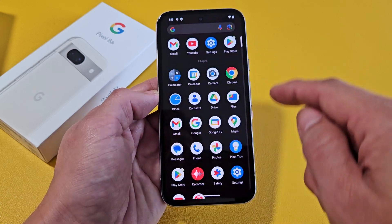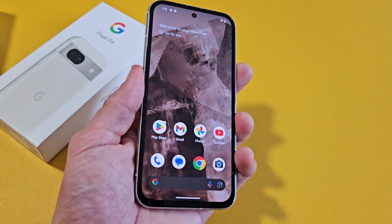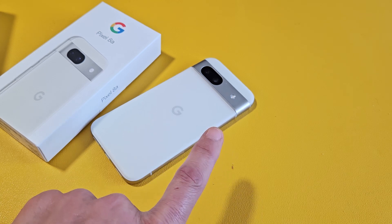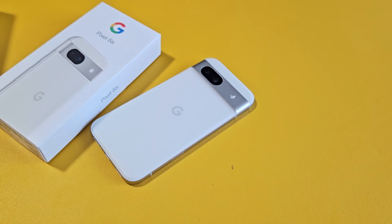We're ready to rock and roll — there we go, we are in business. Pretty simple. If you want to know how to insert the physical SIM card, look in the description for the next video.